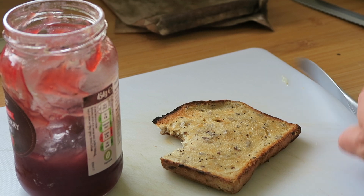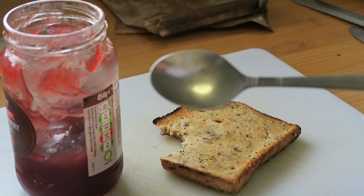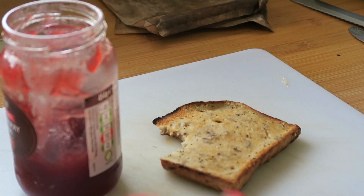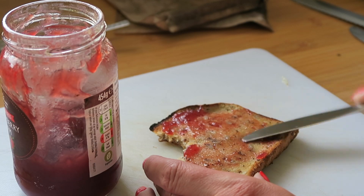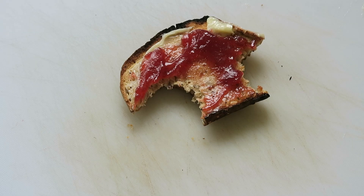The final stumbling block is jam. Make sure that instead of everybody dipping their knives in, you have a dedicated spoon so there'll be no crumbs in your jam either. And those are my five top tips for how to have a cross-contamination-free breakfast. I hope you found them helpful, and if you want to see more tips like this, please hit subscribe and let me know in the comments.